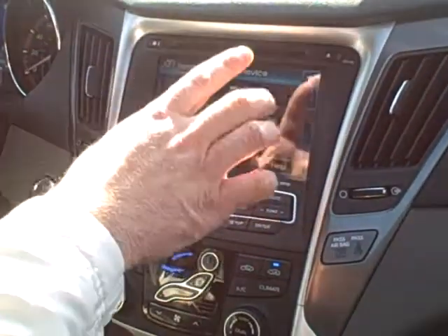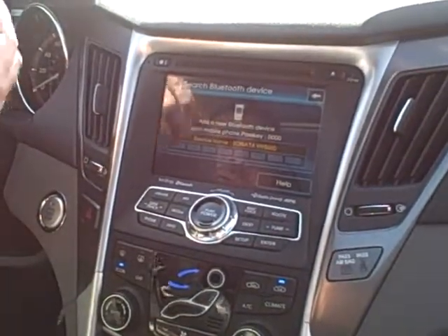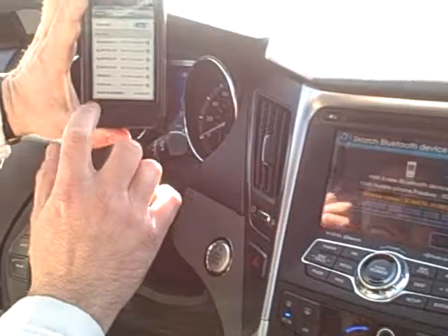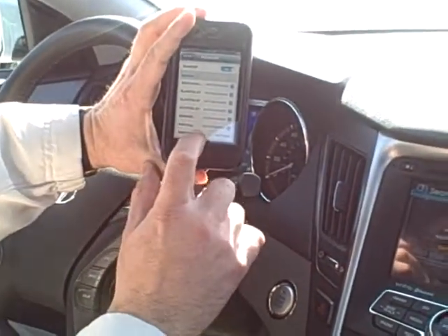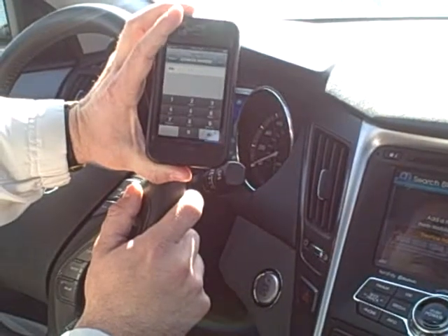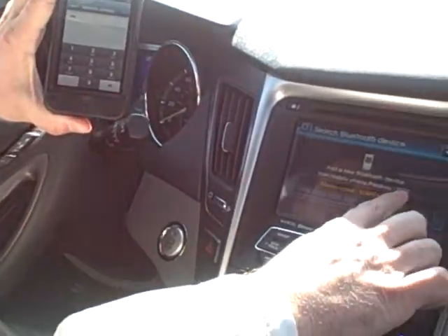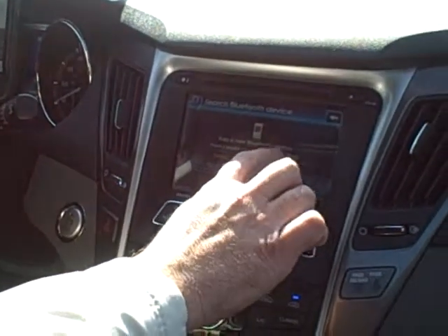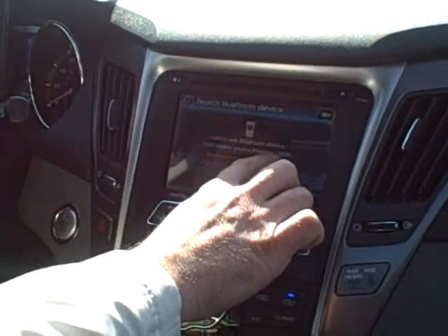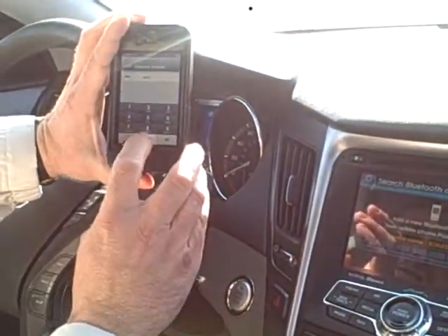Now it's activated — the system is actually looking for our Bluetooth phone. If you'll notice here on the screen it says Sonata Hybrid. We go ahead and push Sonata Hybrid. Our keypad will come up and our pairing code is right here. The code is 0000, so we want to hit 0000.